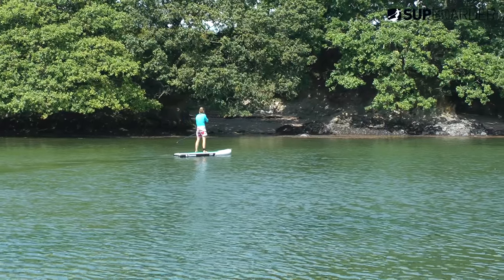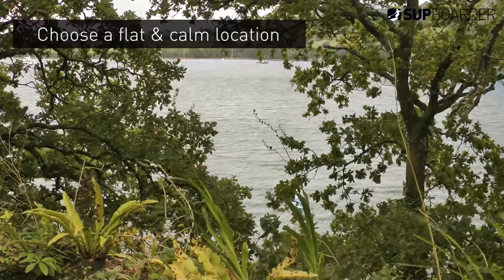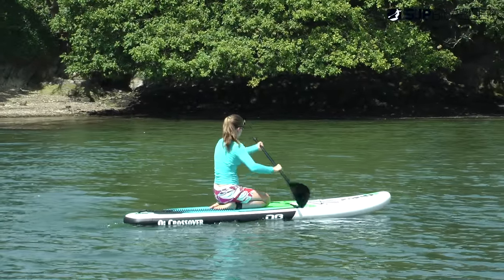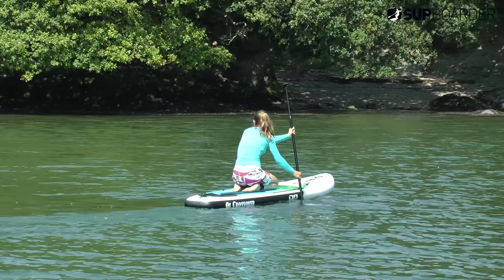You need to find a nice flat calm location for your first try. Remember, just because somewhere looked perfect yesterday doesn't mean it's going to be perfect day after day, so make sure to check your local maps and weather forecast to see where it's going to be flat and calm for the day you want to try your paddle boarding.